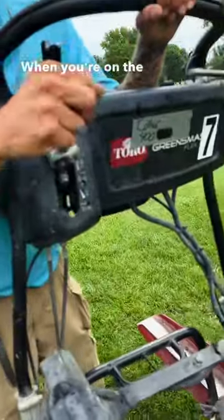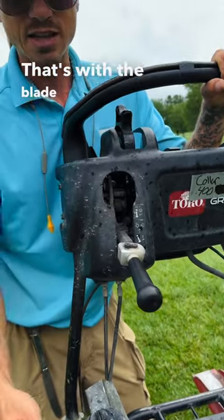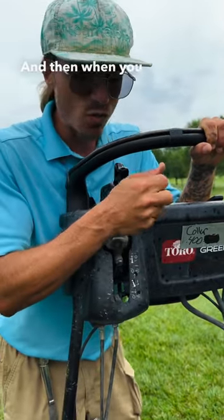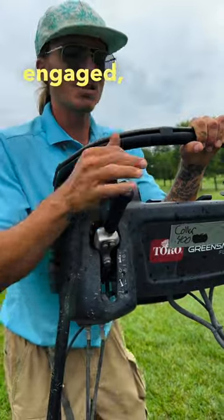This lever right here — when you're on the outside, bring it up like this and go all the way down; that's with the blade not engaged, so you can drive around like that. When you want to engage the blade, bring it over and then down. I like to keep it engaged — just make sure you're always lifted up.